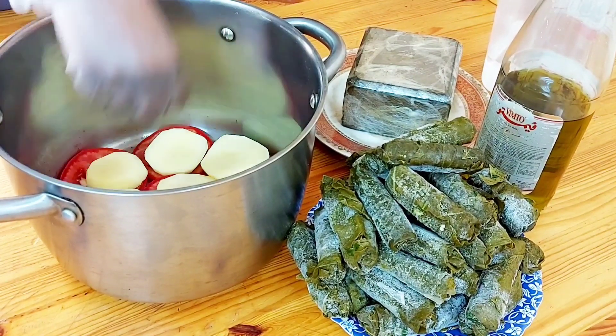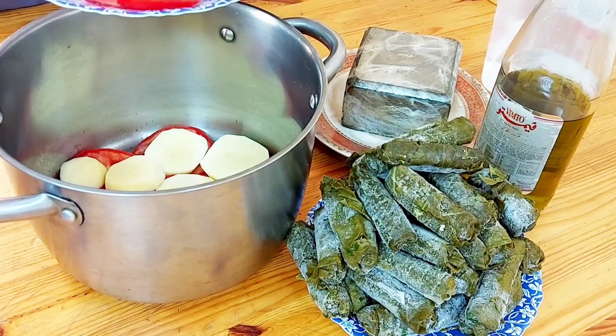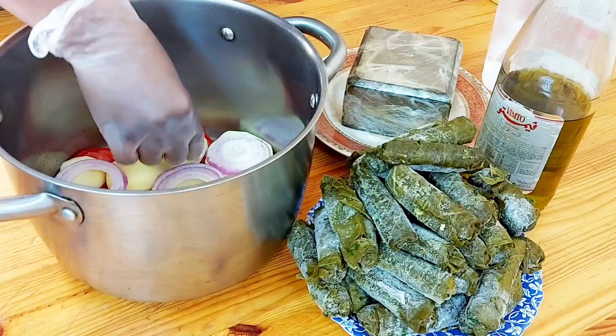For today, I made the grape leaves — I stuffed them a day before. But next time we shall do it together: how to do the stuffing and how to roll them.